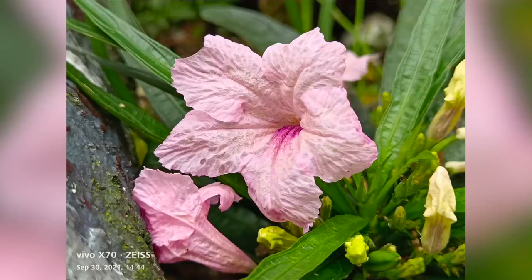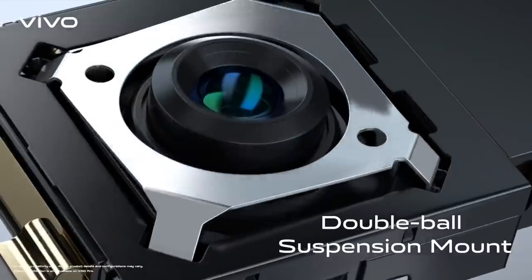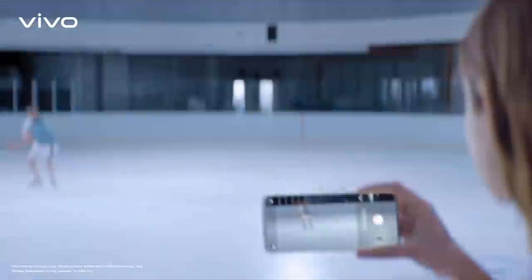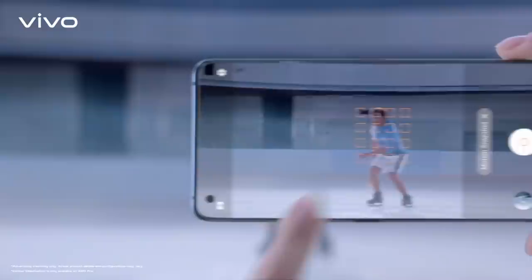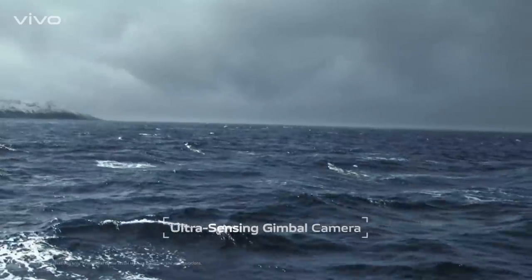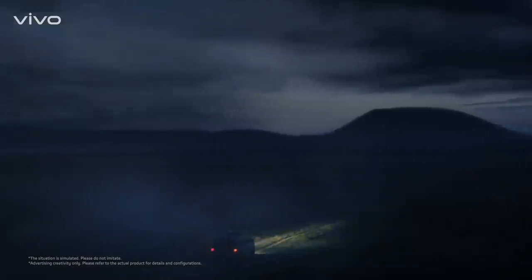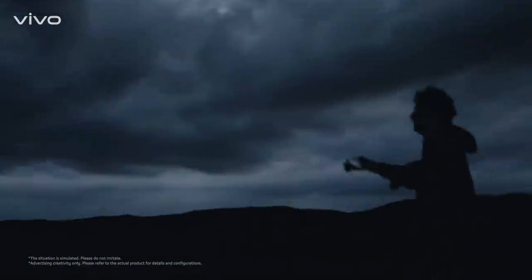Vivo addressed the challenge of handheld shooting by implementing gimbal stabilization in the lens. When the phone moves, the camera lens stays steady thanks to this gimbal support. The new feature for the X70 is the ultra-sensing gimbal camera — it senses human movement to identify and further stabilize the lens. It also uses a color filter array to identify subjects in low light. With the new improvements built into the X70, low-light performance is much more reliable than before.